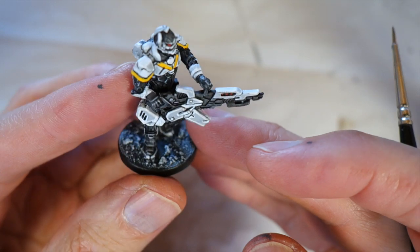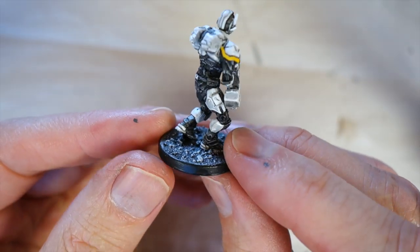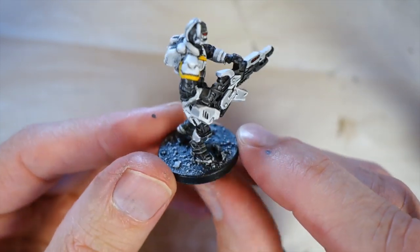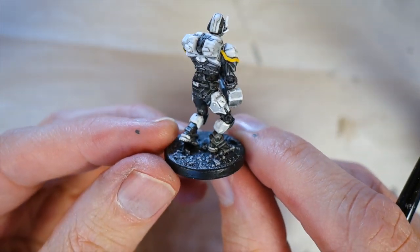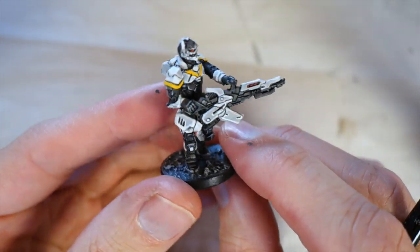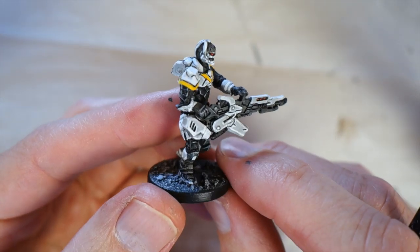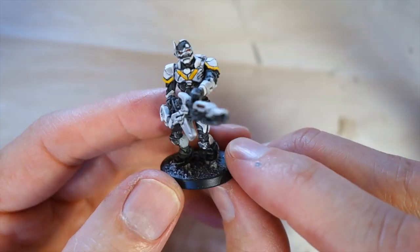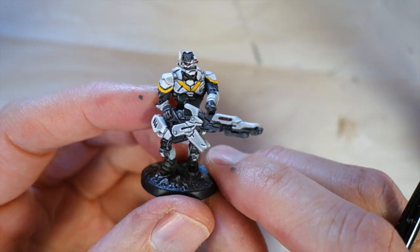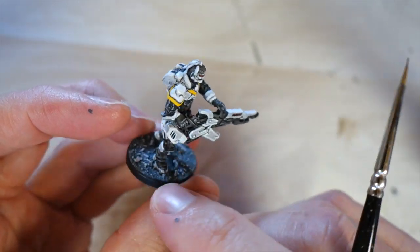For the base, I have another video on doing bases, but this is my fallback, very easy base style. I paint it in black, do a lighter grey on it, and then finally a white. The grey and white are dry brushes. Dry brushing is just wiping most of the paint off your brush on a piece of paper towel, and when your brush hardly has any paint on it, you wipe it over the base and the raised areas will pick up the colour.